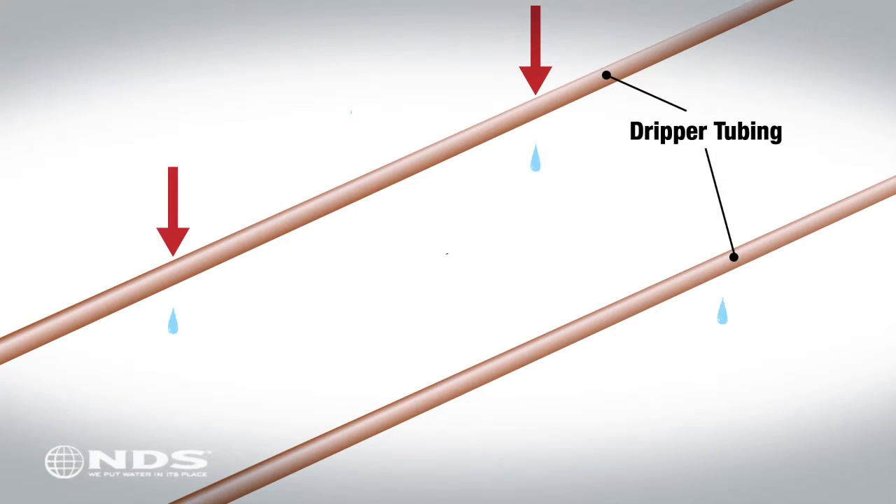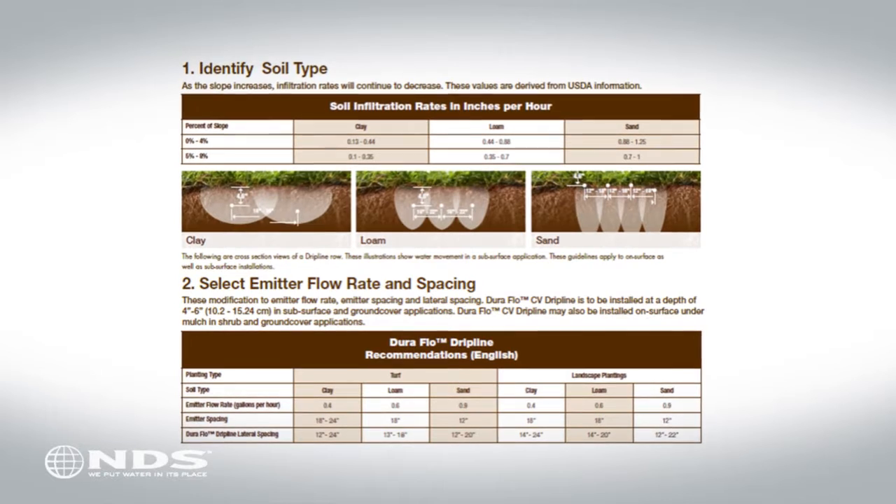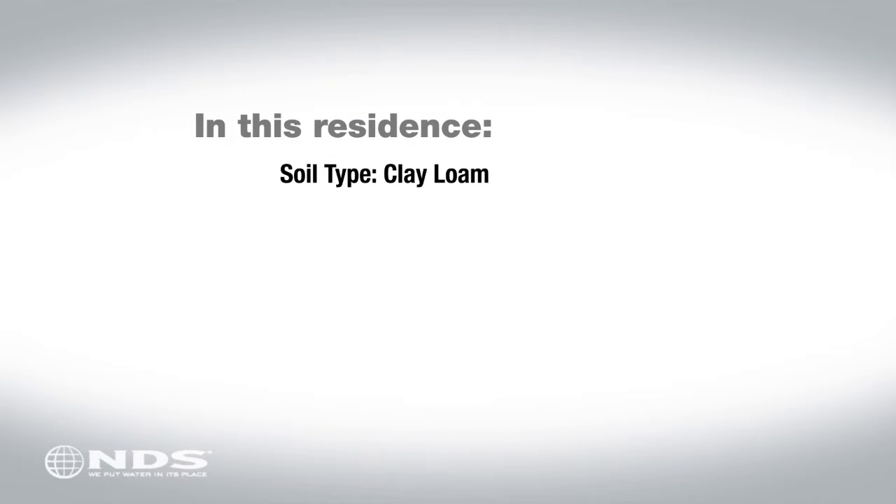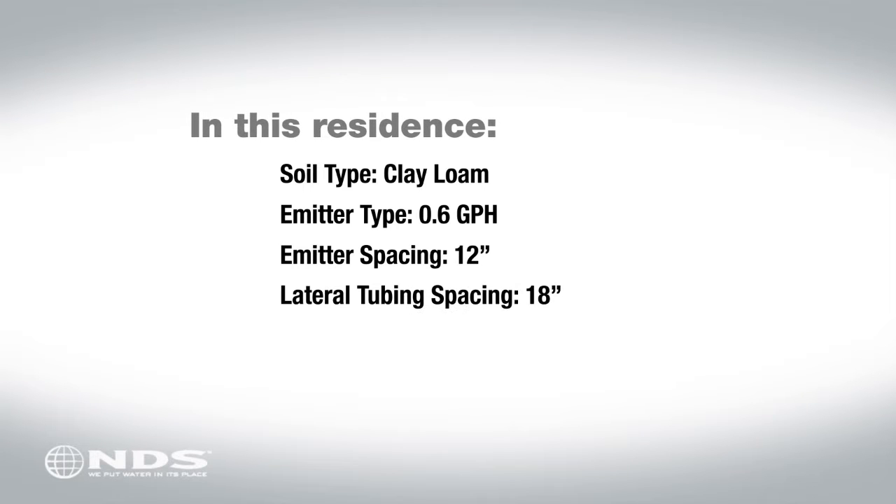The drip line emitter flow rate, spacing, and lateral spacing are determined based on your soil type. This residence has clay loam soil. Using the reference chart, it was determined to use 0.6 gallon per hour emitters spaced at 12 inches, with a lateral spacing of 18 inches.